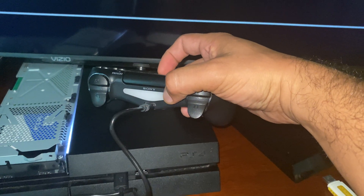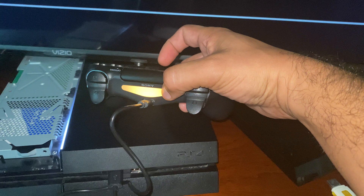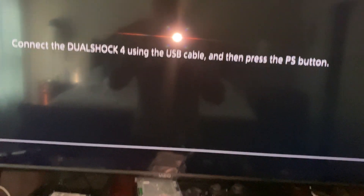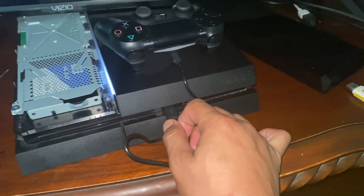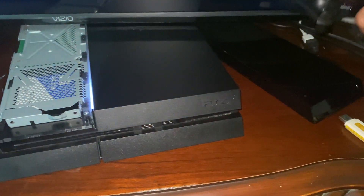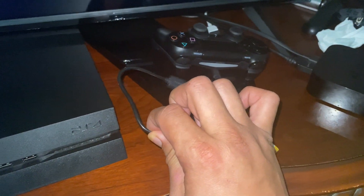Basically I'm doing this video because I was having a lot of problems with that issue. It wouldn't connect, and I know for a fact that there are a lot of people out there having this same issue. I believe I found the problem.